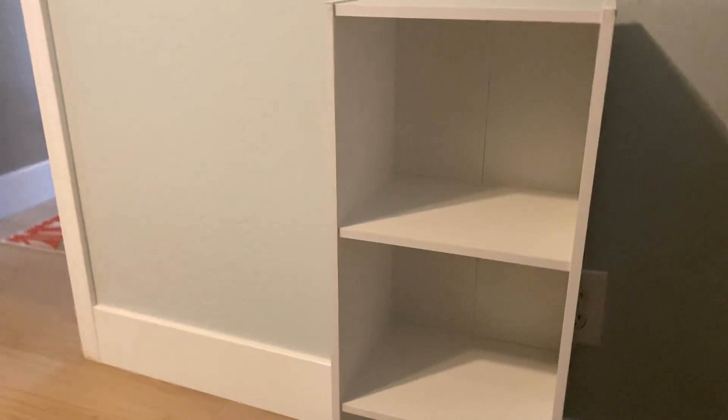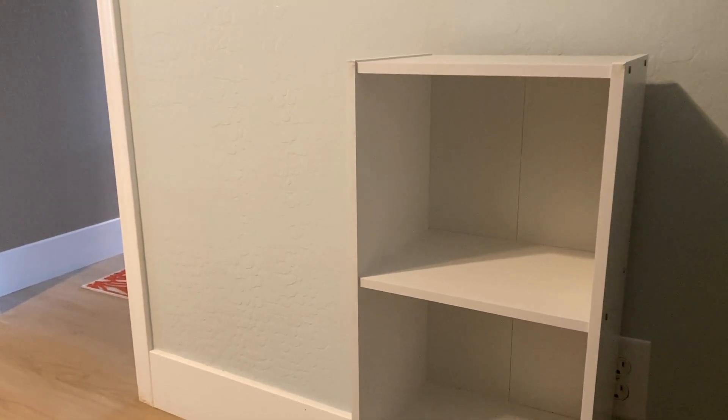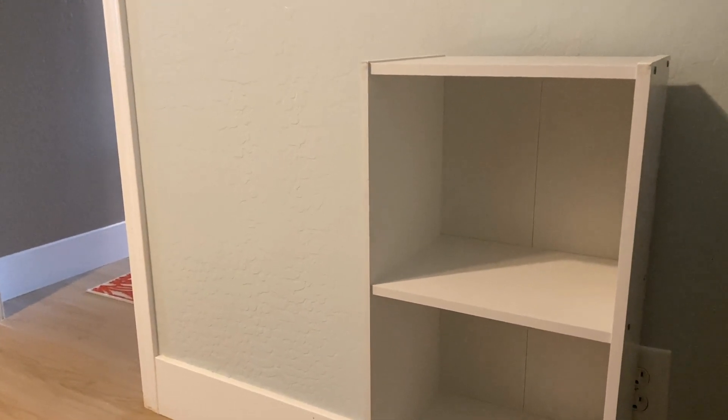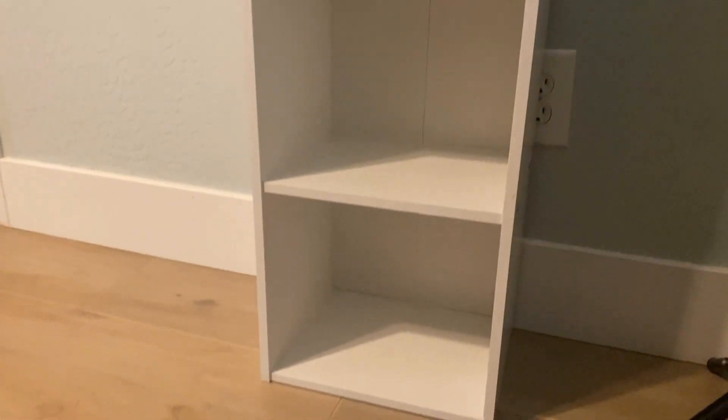It's good for office space, and you could also use it for bedroom space — really depends on your needs. Overall, pretty happy with how easy it was to build and the effectiveness of how I'll use it in my office.